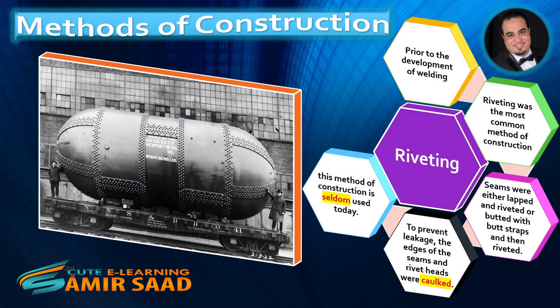Riveting: Prior to the development of welding, riveting was the most common method of construction. Seams were either lapped and riveted, or butted with butt straps and then riveted. To prevent leakage, the edges of the seams and rivet heads were caulked. Riveting as a method of construction is seldom used today.